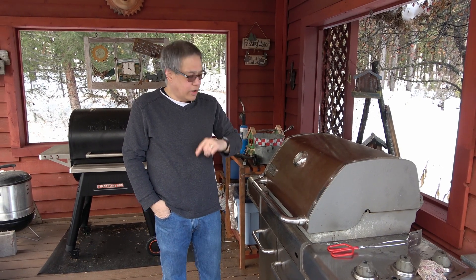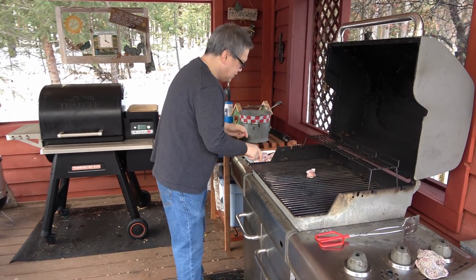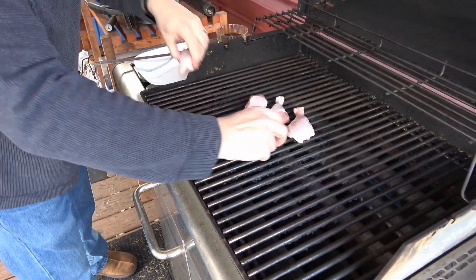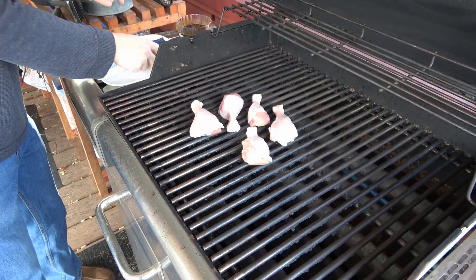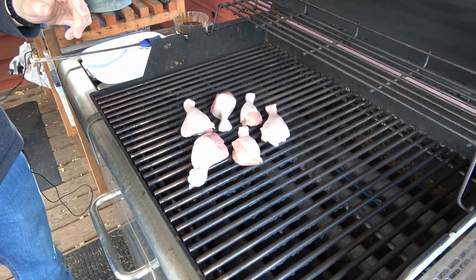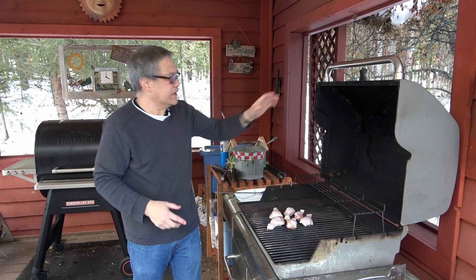Here we are at our barbecue grill, which we preheated to medium. Let's get these chicken legs going. I'm putting them on first without brushing them with any sauce. We're going to get these going for about five minutes or so, then brush with sauce after turning, so that the first surface will have a bit of char on it.